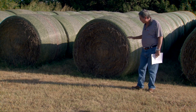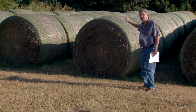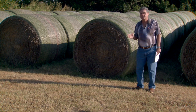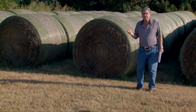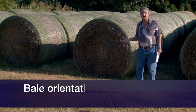If that hay was stored off of the ground and with some kind of a cover — a plastic tarp or canvas tarp — then that hay loss dropped to about four percent. So there's a tremendous difference in the amount of hay we can potentially lose, just by the way we store it.